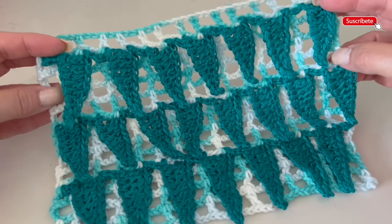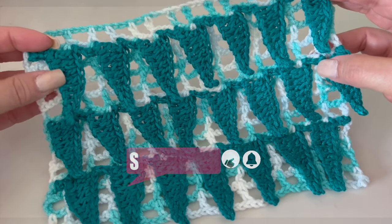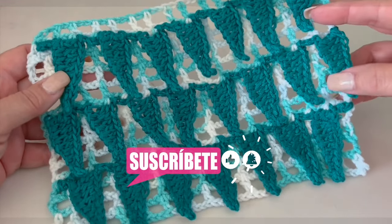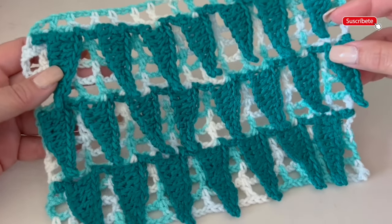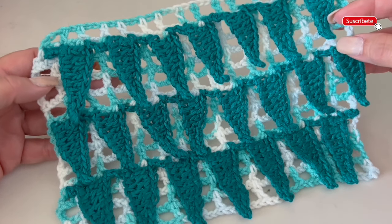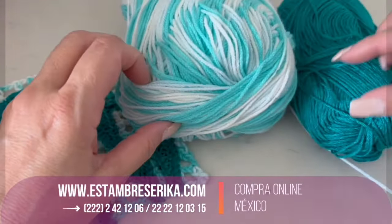I made this in two different materials. I will use the material with shades of blue and white in the back and the green in the front. I think this stitch is perfect for a blanket, a vest, a sweater, a pillow, and many other things. Before we start, I want to invite all of you to subscribe — it's completely free — and to follow me on my social media. Let's start!